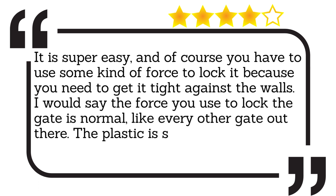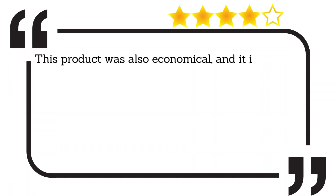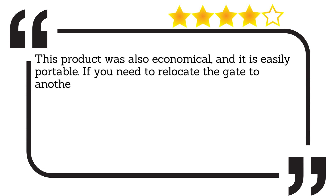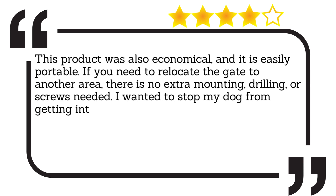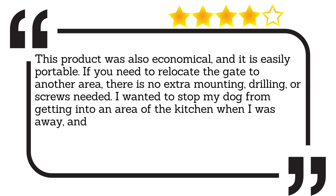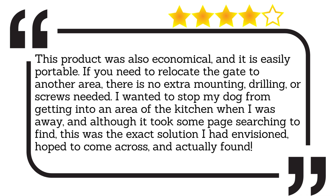The plastic is sturdy, and I love the decorative paw prints. This product was also economical, and it is easily portable. If you need to relocate the gate to another area, there is no extra mounting, drilling, or screws needed. I wanted to stop my dog from getting into an area of the kitchen when I was away, and although it took some page searching to find, this was the exact solution I had envisioned, hoped to come across, and actually found.